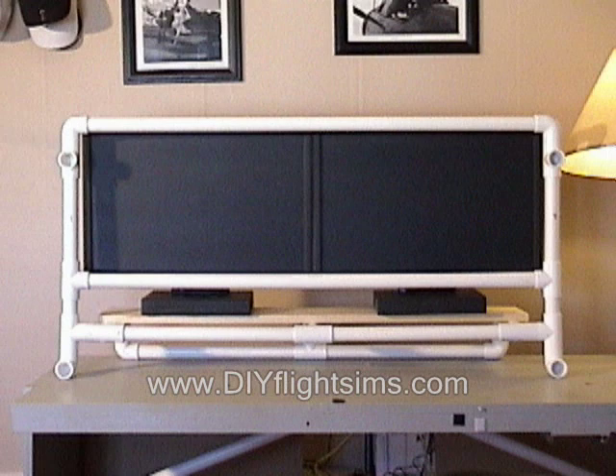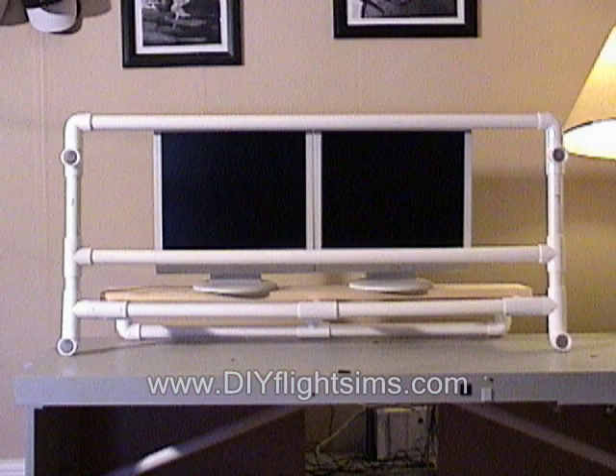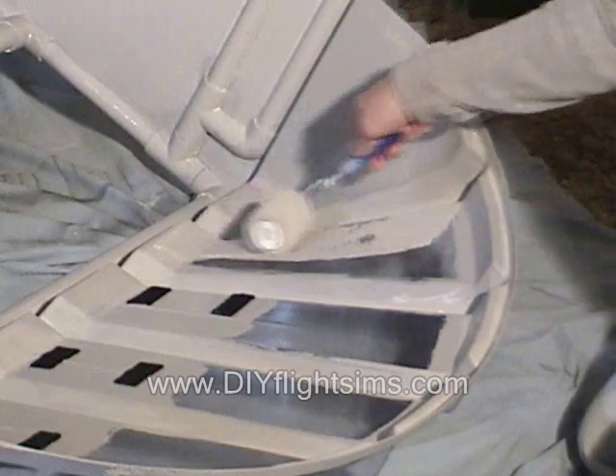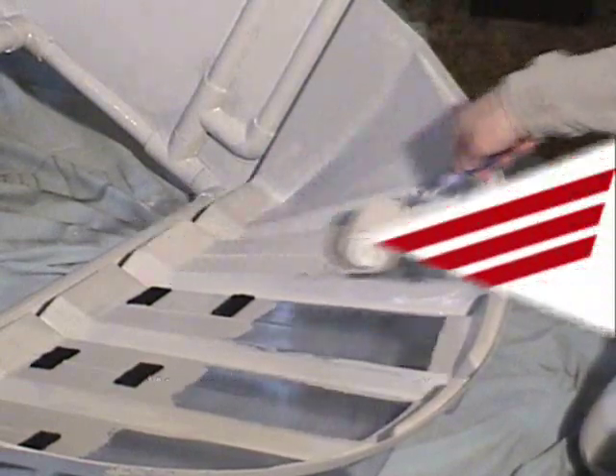You can adjust the frame to fit different sizes and numbers of monitors. We will show you every step so you can make your own.